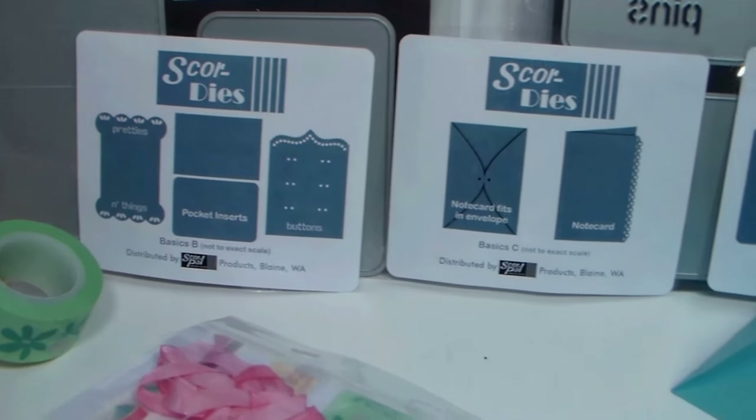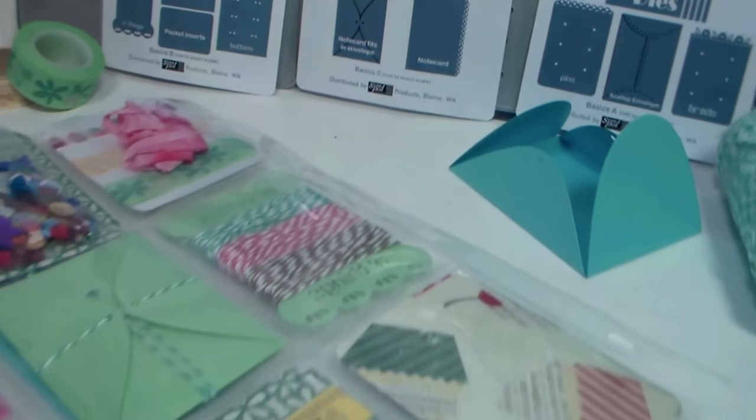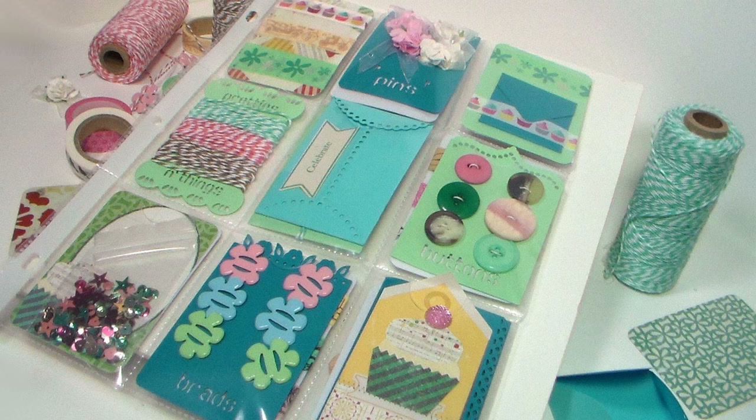I'm using products by ScorePal today — these new score die bundles. I'm going to show you how to use them, and you can use them for things other than pocket letters too. They're super fun and I can't wait to share them with you.